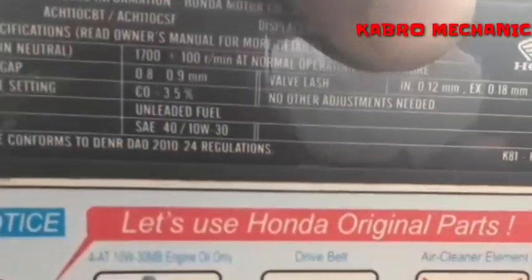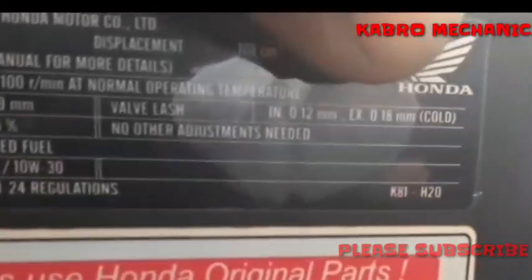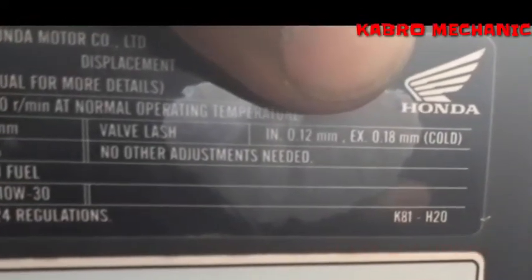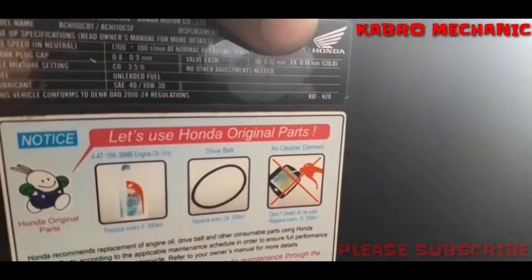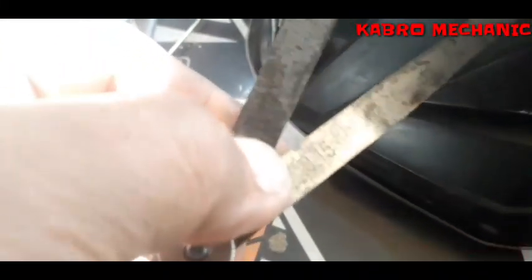Nakalagay mga kabro yung standard valve clearance ng Honda Beat. Kita ninyo? Intake: 0.12 millimeter. Tapos sa exhaust niya: 0.18 millimeter — cold, sabi niya, pag malamig yung makina. Okay, yun ang susundan natin. Kaya lang, yung filler gauge natin wala siyang 0.12 millimeter tsaka wala siyang 0.18.